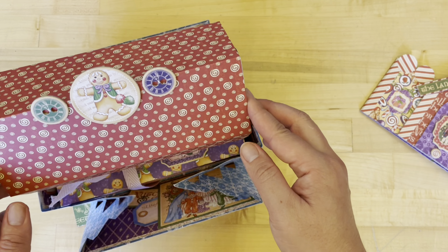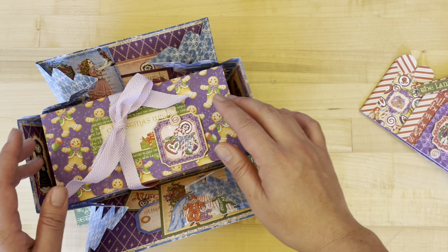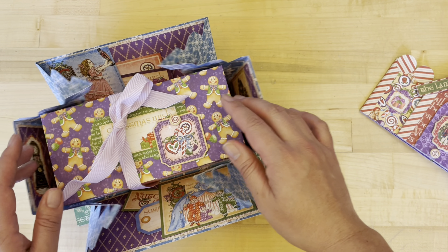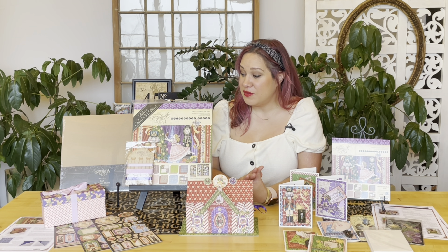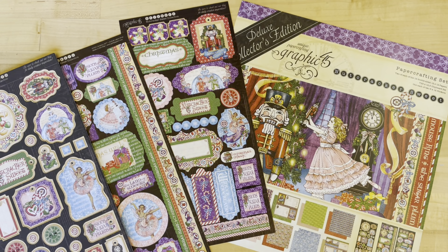Once you're done making that, with your leftovers we are going to teach you how to create a DIY gift box. The gift box fits inside of this explosion box, but of course you can use it separately to store all of your Christmas goodies and presents for the holiday season. You could really use any leftover 12x12 scrapbook papers from your stash to create some gorgeously wrapped presents.